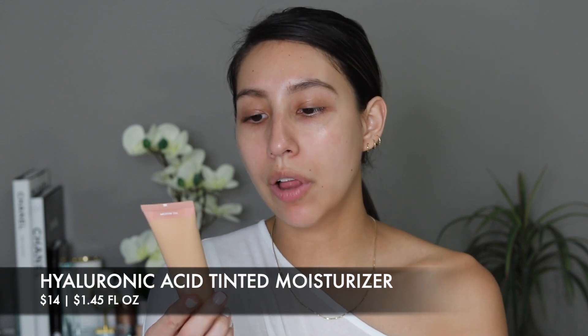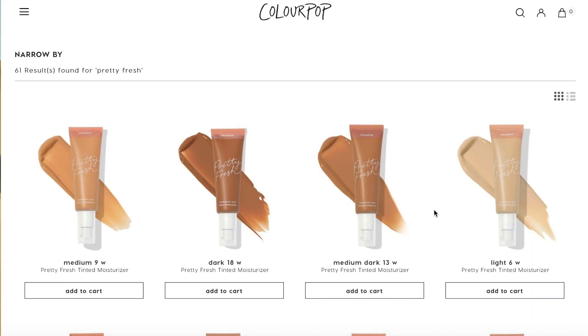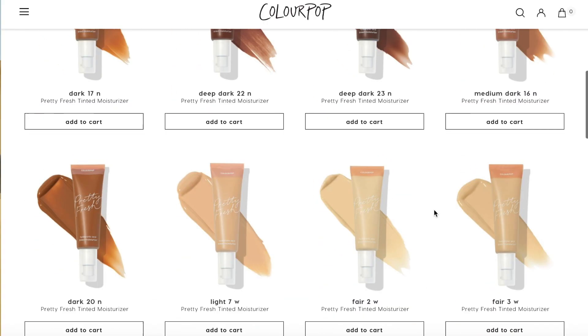The next product is the Hyaluronic Acid Tinted Moisturizer. I received mine in the shade Medium 10N, but there are 24 shades available, which is not bad. I really enjoy a light tinted moisturizer, especially for days when I don't have a lot of time in the morning. I'm curious to see how the coverage is — whether it's sheer or buildable. It does have a pump, which I'm not super crazy about since I prefer a squeezy tube, but let's give it a try.